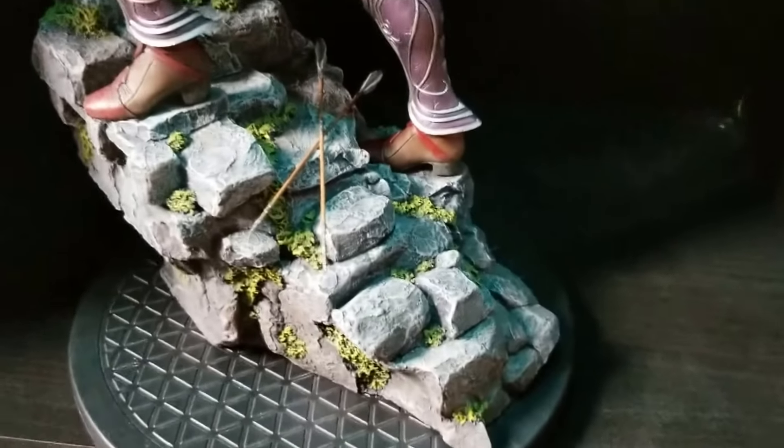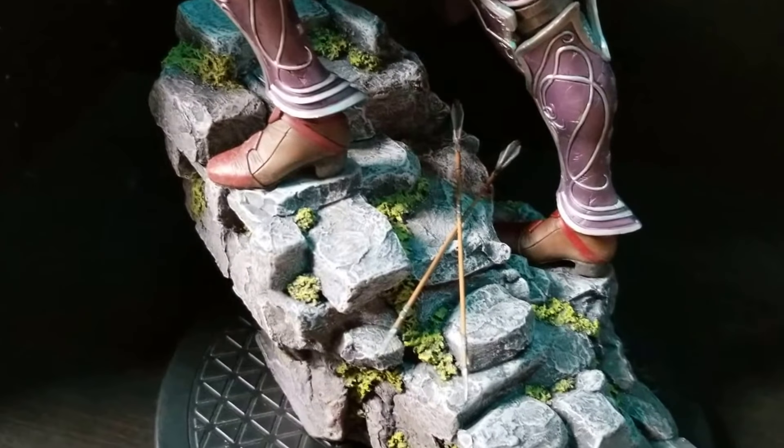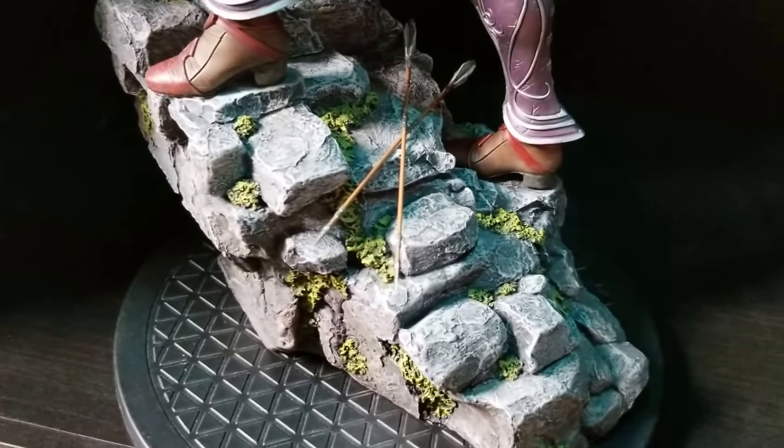Let me start off with the bottom here, the base. Great detail guys — the texture of the stone, the paint app, it's really well done.